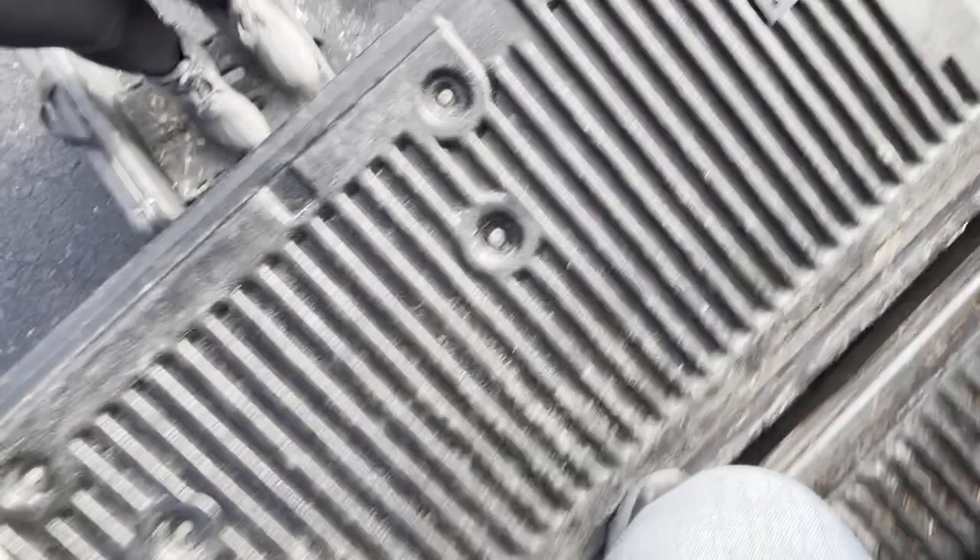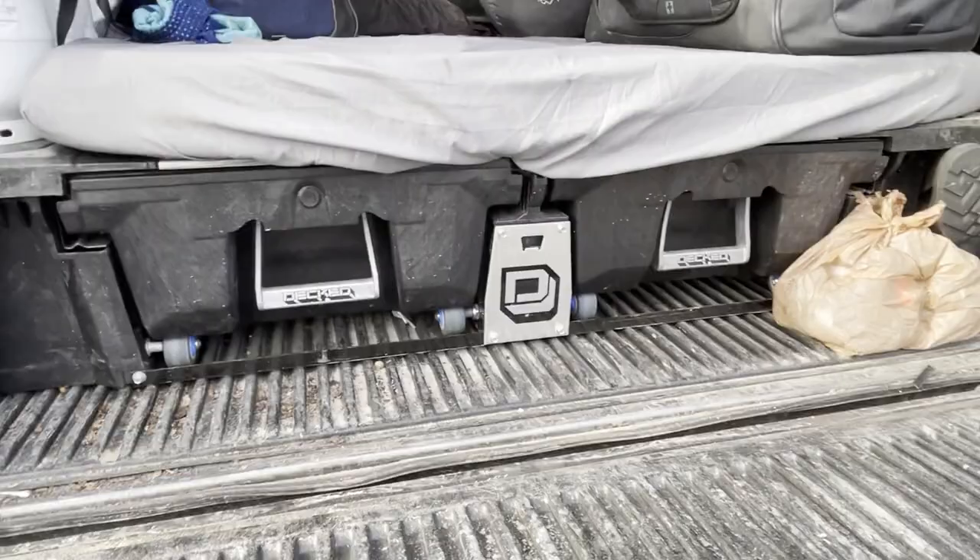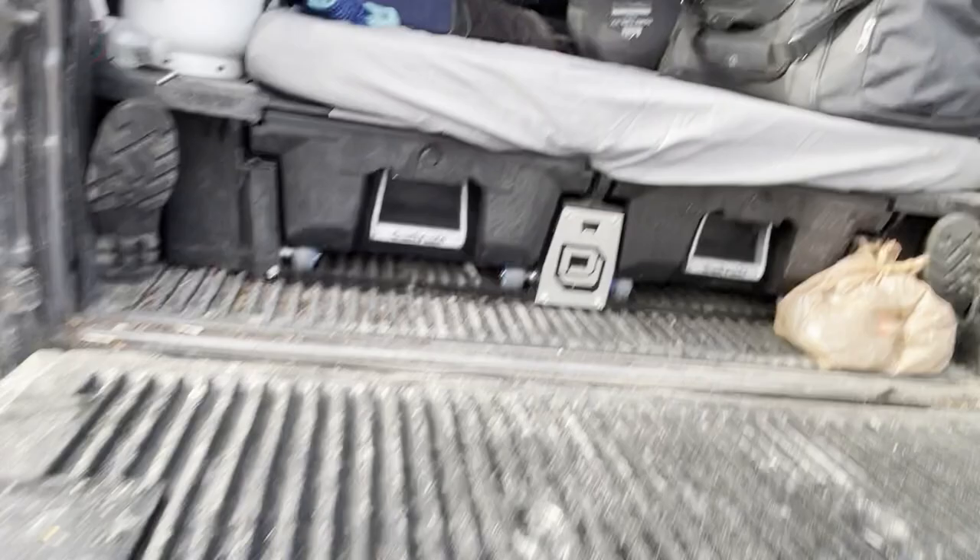We keep a little propane heater in there too that we can use to warm it up. Didn't use it this trip but good to have. Also a little blanket to cover up with. By the time we go to sleep with all four windows covered and zero-degree bags, we've had it down to 30 degrees outside and it's warm in there with the two of us - sometimes we even sweat.